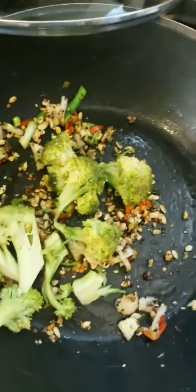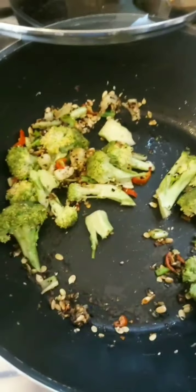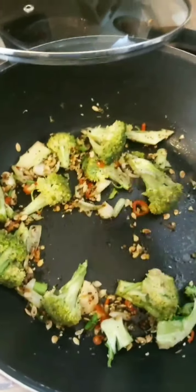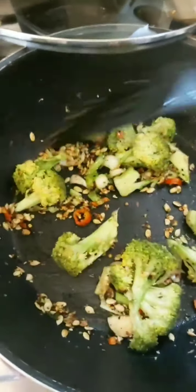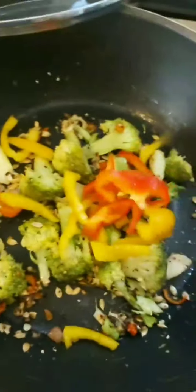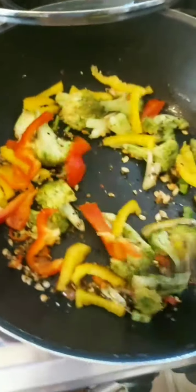I'm going to lightly sauté this and coat it well. I could have put a little bit more blended sesame oil — sesame oil is a great idea to add to stir fries. The bell peppers cook very fast, so I think I am going to add a little bit more oil.